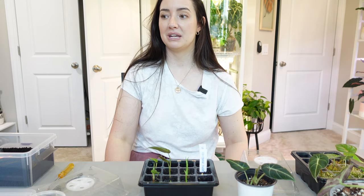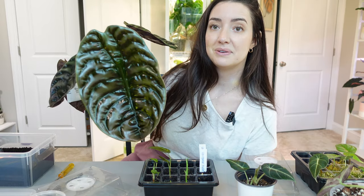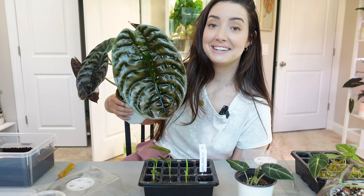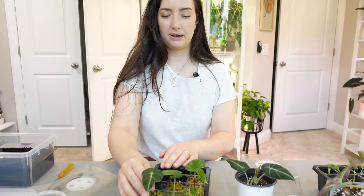My alocasia capri leaf is staring at me — I have to show you. Look at this leaf, you guys! That gorgeousness right there — it is so beautiful, I am in love.